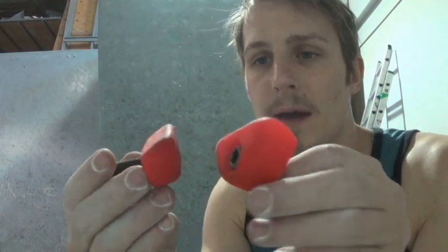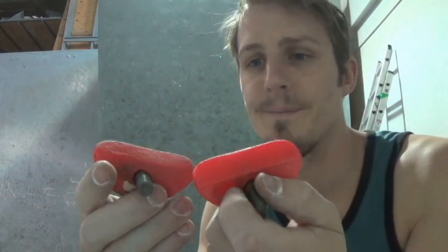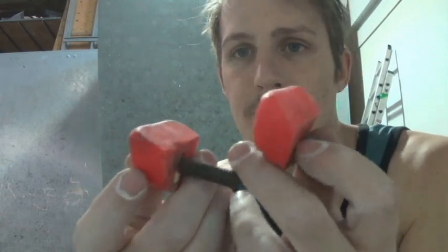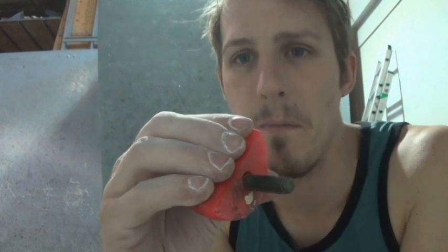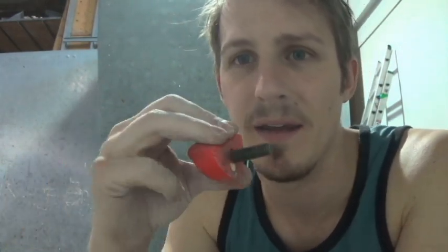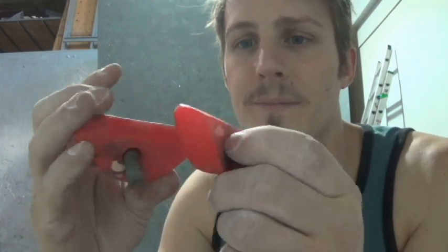We have these two holds which are really cool. I really wish this company was still around, but nonetheless these things are just barely four fingers, about half pad — can't quite get the full pad on there. They're great.